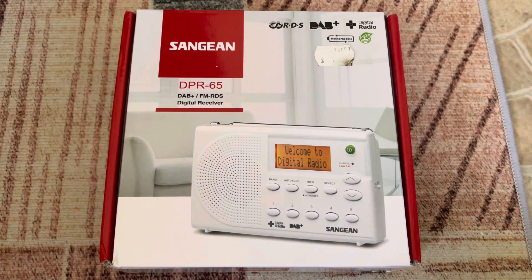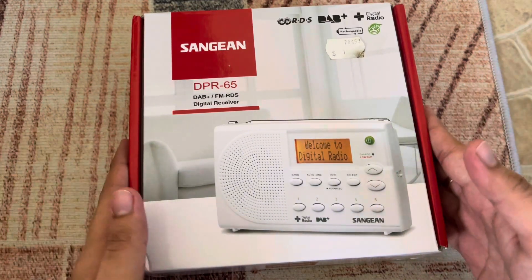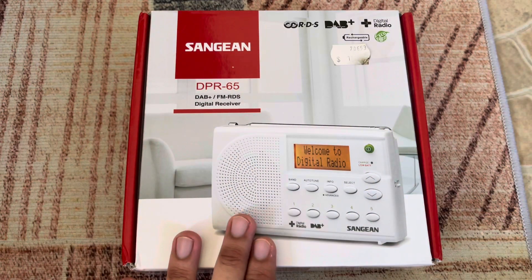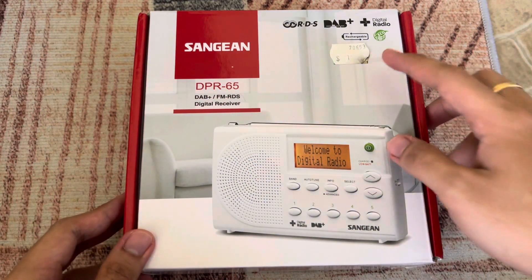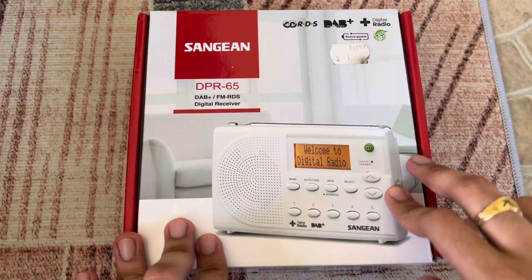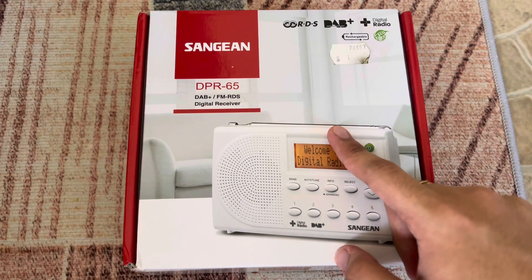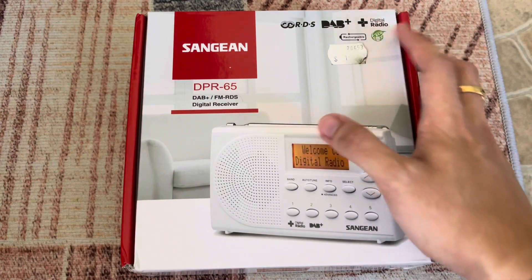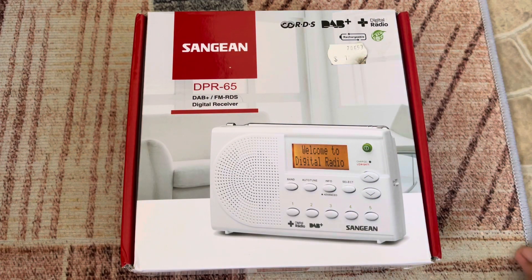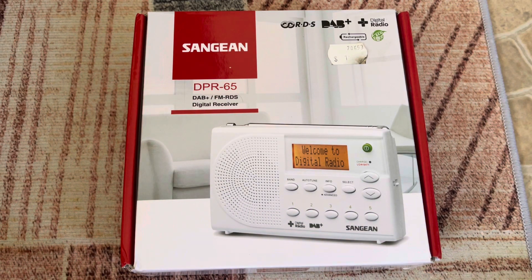Hi guys, in this video I'm going to show you the unboxing of the Sangean DAB radio, the DPR65 model. I got this one from Australia. It has a rechargeable battery, FM with RDS, and DAB Plus. There is no AM here — its standard is DAB Plus digital radio.